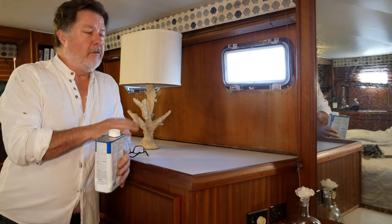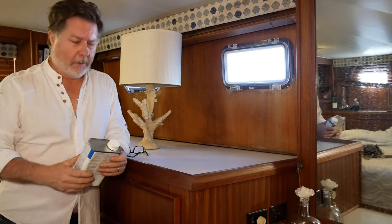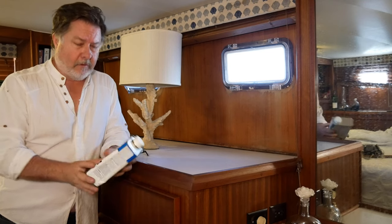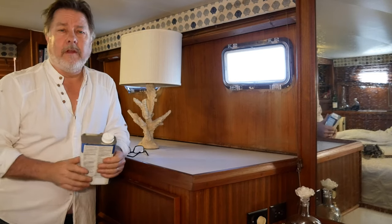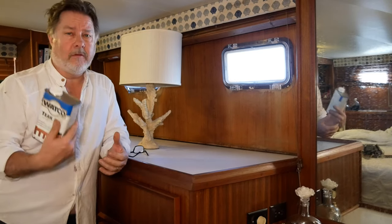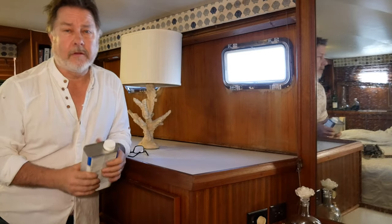The boat was originally finished with something made by DuPont — I don't even think it's available anymore. However, I've been using this Watco teak oil. I've seen a lot of people go out and buy all kinds of fancy products to try to get rid of the water stains. But in my experience, just using this regular teak oil and sanding it the way I did usually comes out near perfect. We'll see.